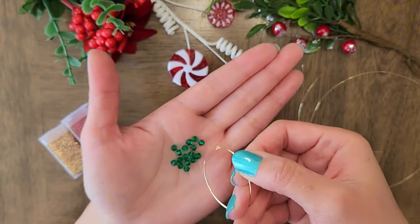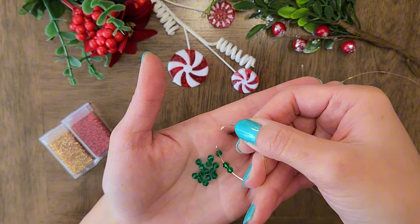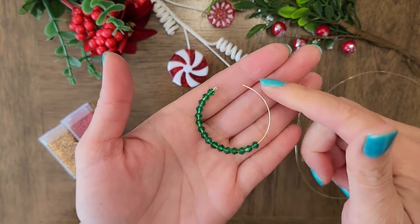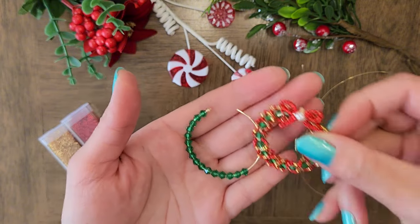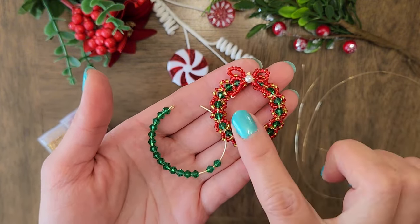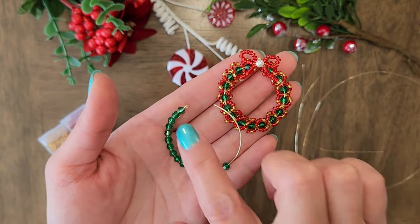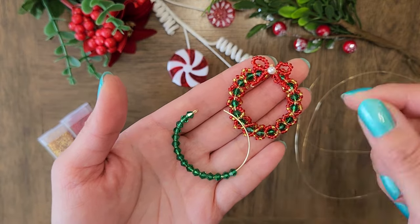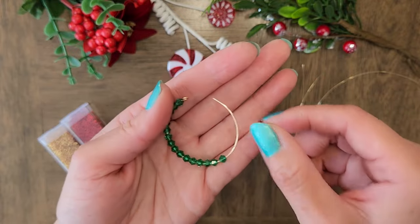Now we will add the green bicone crystals to the circle that we formed. I have finished adding all 16 green crystals to the wire and you'll notice that there's some extra space here. The reason for that is when we start adding the seed beads and wrapping the wire around the green crystals, it will start to fill up those spaces. The amount of space depends on your wire length and crystal size. I'm using 3mm crystals and my wire is 4.5 inches, and 16 crystals was the right amount for me.